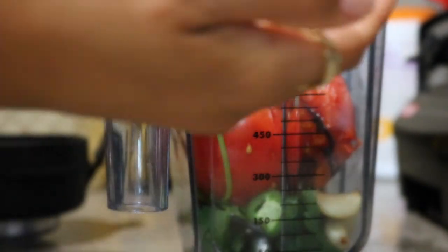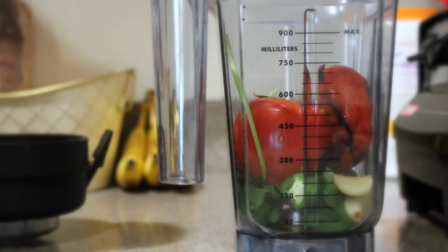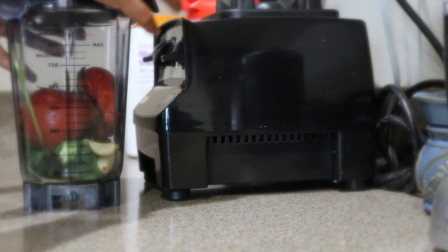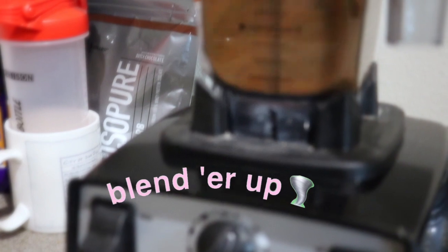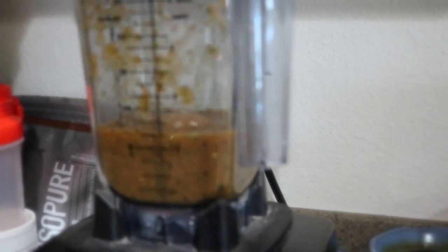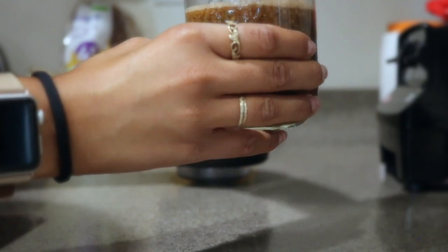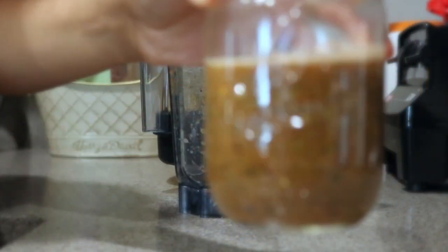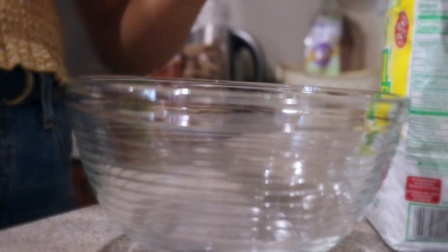I also forgot to mention salt — just a teaspoon will do. That's really it for the salsa; it's super simple. You can add any variation of chilies, and you can leave out cilantro if you don't like it — I know a lot of people think it tastes like soap. Feel free to do whatever you want with your salsa. The reason I started with the salsa is because I want it to cool down before I use it and have it ready to top my sopes at the end, so I really recommend doing the salsa first.